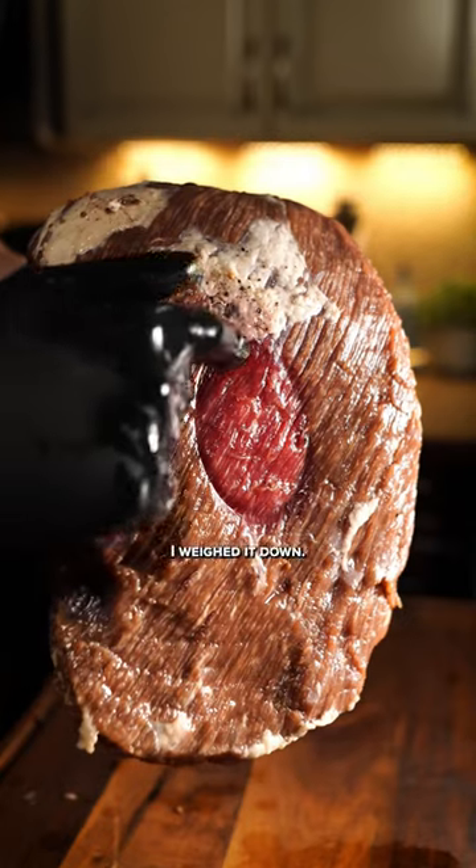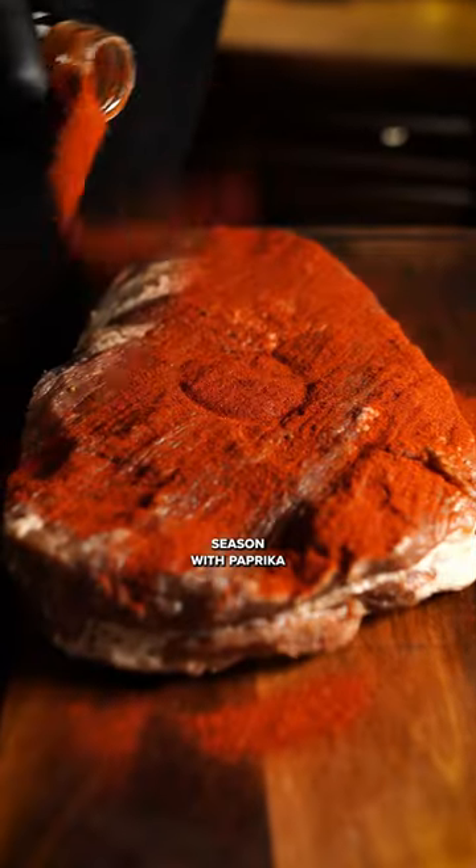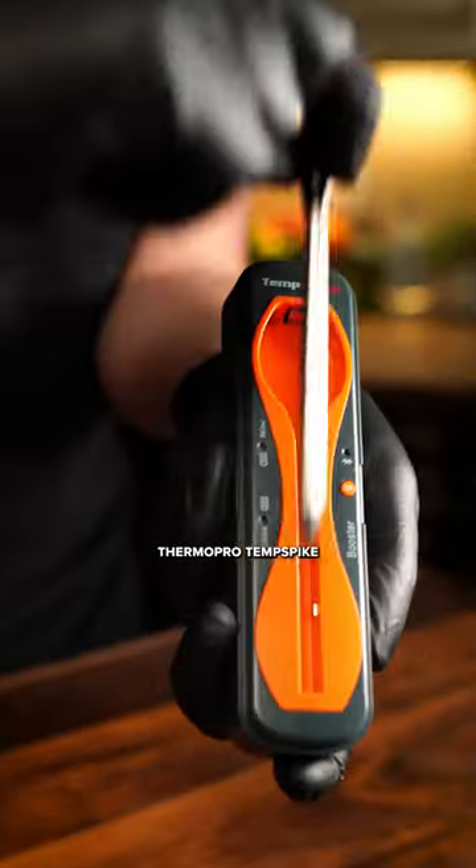Cover your brisket with the brine and leave in your fridge for 14 days. You can see where I weighed it down. Season with paprika and cayenne pepper. Now insert your Thermo-Pro temp spike to track the temperature. We're looking for at least 200 degrees.